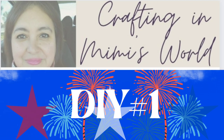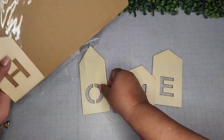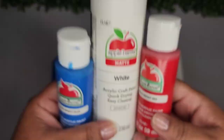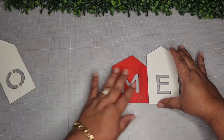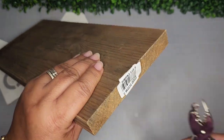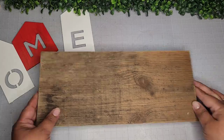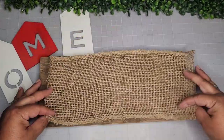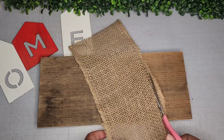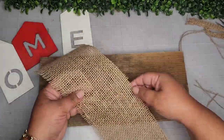For DIY number one, I'm going to begin with one of these house decor pieces from the Dollar Tree, from Crafter Square, and I'm going to go in with these three colors — blue, white, and red — and paint them. Here I'm taking this scrap piece of weathered wood from my yard, but the Dollar Tree does carry similar sizes. I'm taking a piece of burlap and I'm going to trim and fray all the ends. I like that effect.